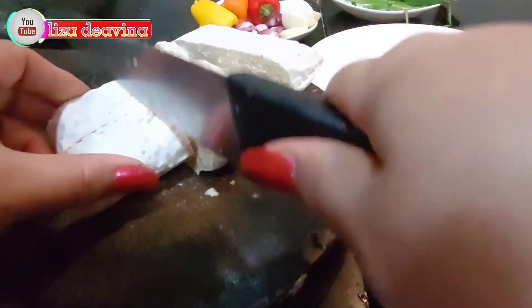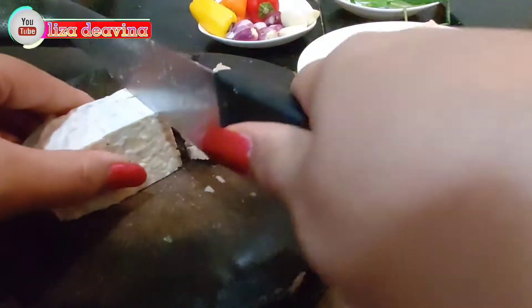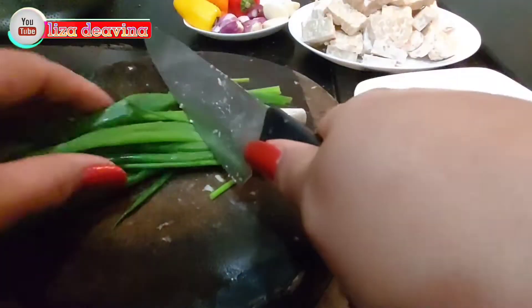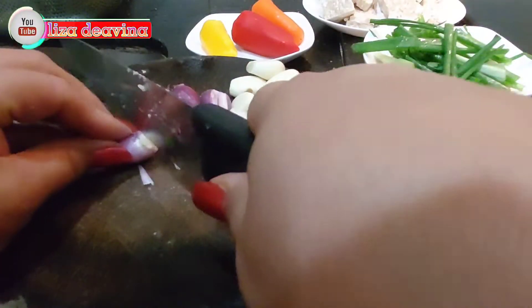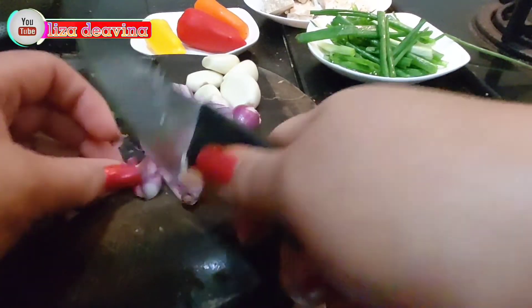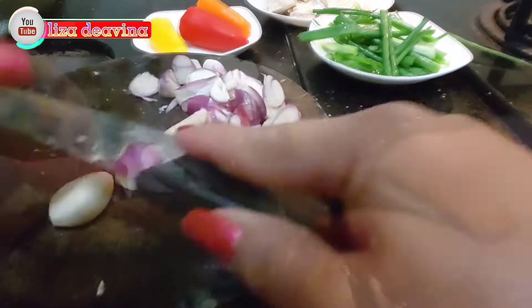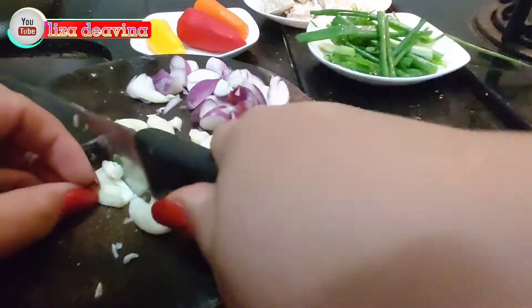Tempenya kita potong tipis sedang, seperti ini ya teman-teman, atau menurut selera kita. Daun bawang kita potong sedang memanjang. Bawang merah diiris tipis. Bawang merah dan bawang putih, bila suka bisa dihaluskan ya teman-teman. Bawang putihnya di sini saya cincang halus. Paprika warna dipotong sedang atau menurut selera.